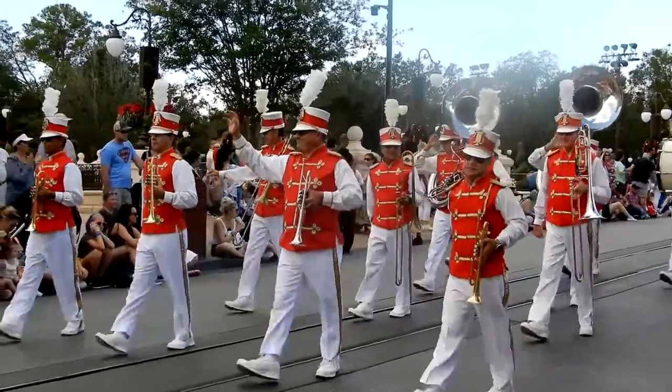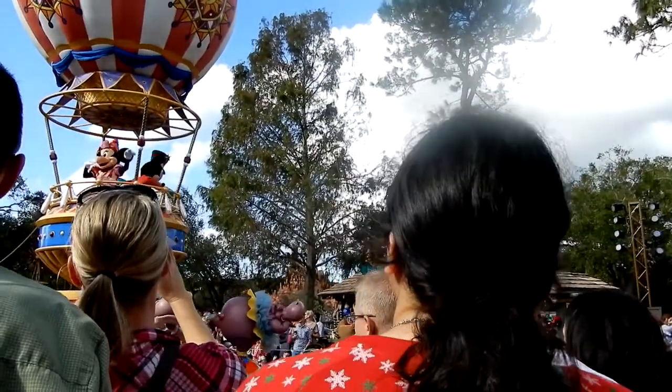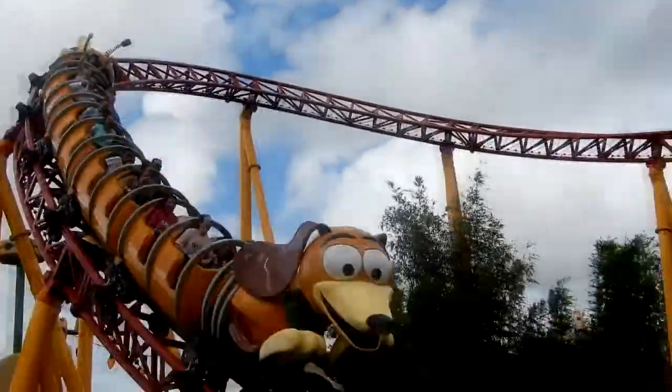Hey guys, welcome back to the channel. Welcome back. If you're new, welcome. My name is Liz. I film videos with my girlfriend Brittany every week or so. Today I'm opening a Sparkle Bibbidi-Bobbidi-Box on my own because she has her own fantasy Bibbidi-Bobbidi-Box.